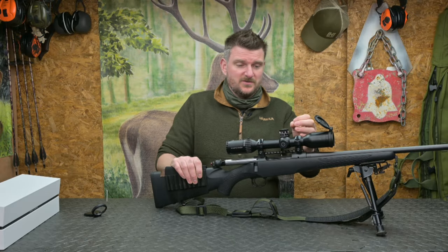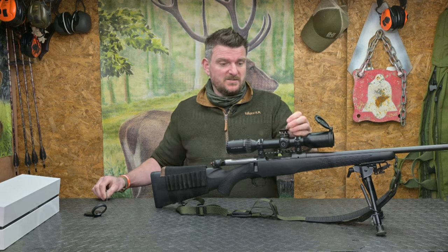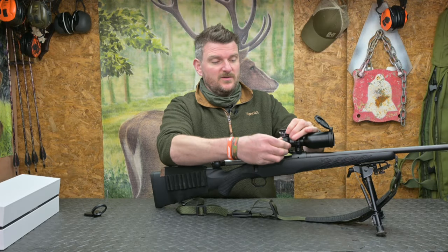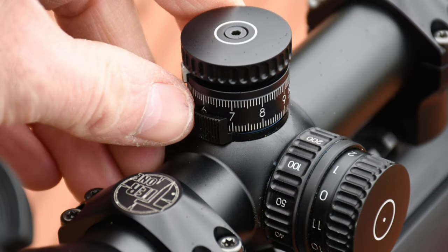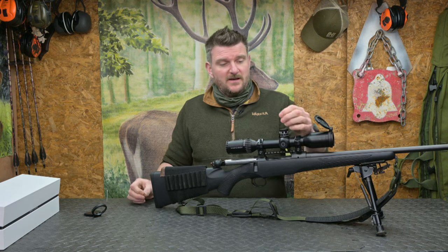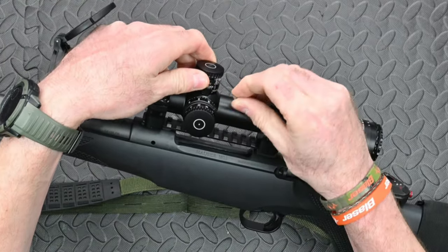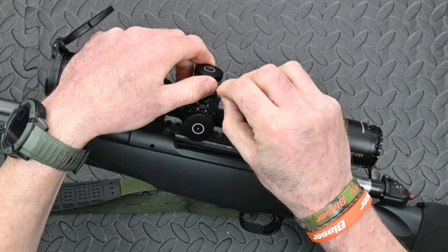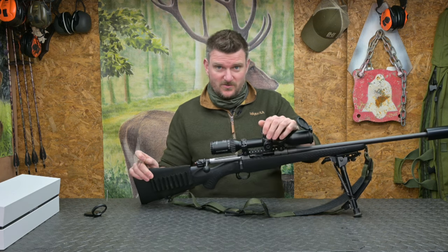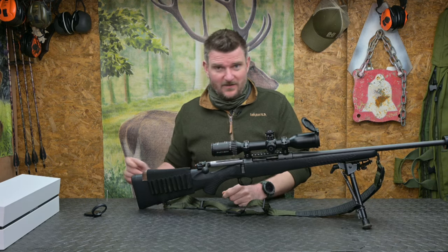The big attraction of this rifle scope is the BDC2B turret system. Once you have zeroed the rifle, there are two locking levers for windage and elevation. On the elevation turret there is a zero stop, and you are supplied with allen keys. There are six small markers that you can loosen and position exactly where required — set up for one, two, three, four, five, or six hundred metres or yards as desired. Just don't lose the allen key; it is very small and tricky to get hold of.